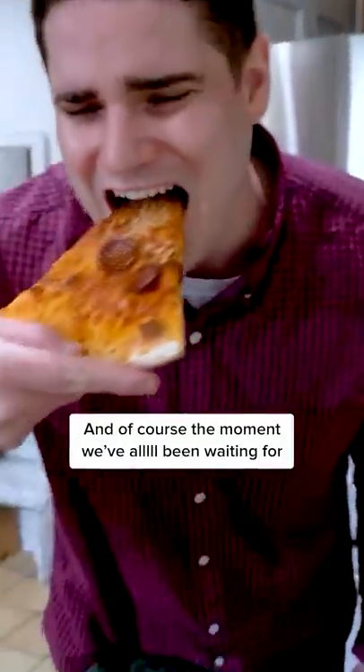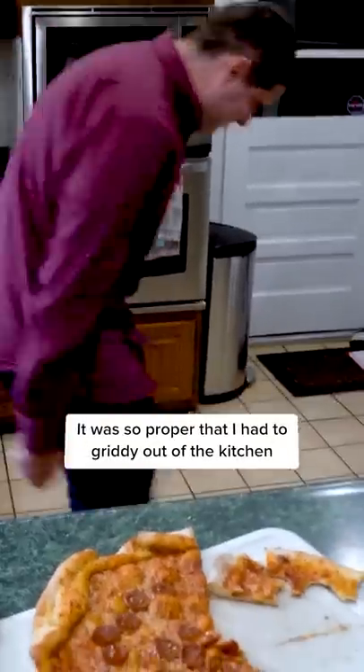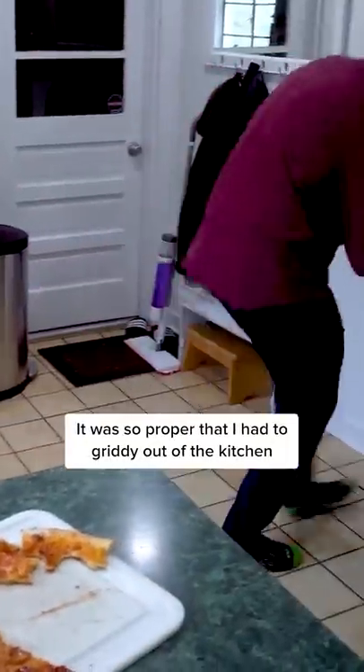And of course, the moment we've all been waiting for. It was so proper that I had to gritty out of the kitchen. Hit your friends with a slice too. I'm Chef Roy — follow for more.